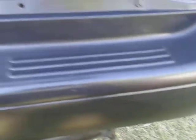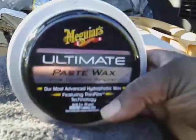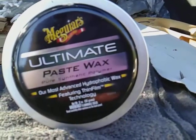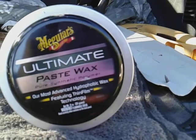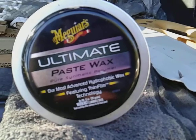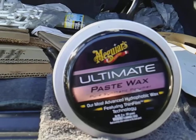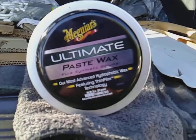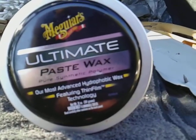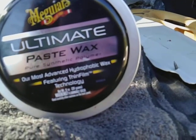Now, don't just take any old wax — get you a good quality wax like the Meguiar's Ultimate Paste. This is the one you're gonna want to use on your black bumpers and black moldings. All of your side moldings on your car, if they're black, wax them with this. This type of wax is very hydrophobic and very slick.